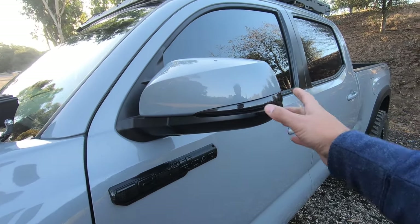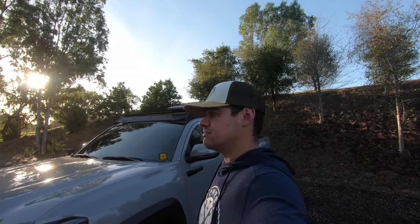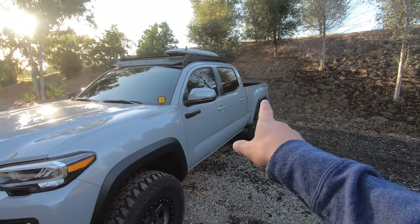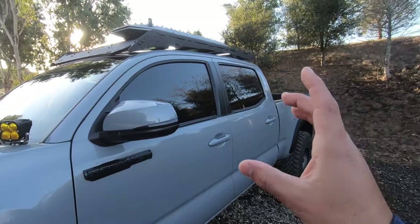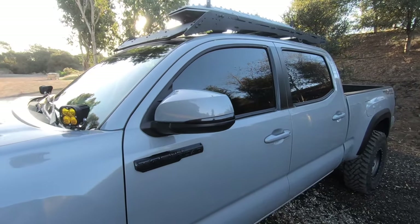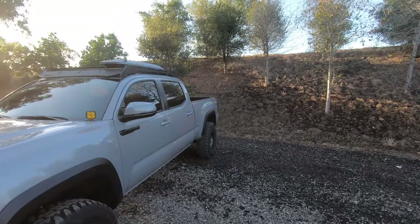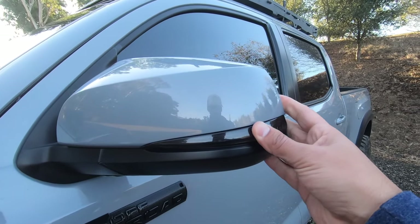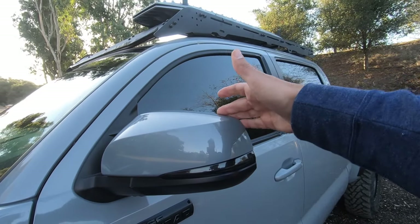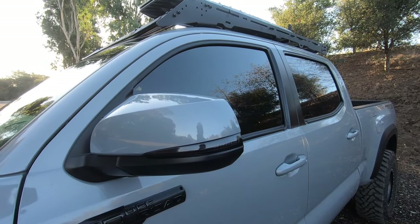I purchased these for $79.99 on Tacoma Beast. Looking right now they're about $100 flat — I'm not sure why they increased in price, maybe demand went up. But for both the driver and passenger side I paid $79.99, and with tax and shipping they were $86. These are the regular Ultimate Turn Signals, not the sequential ones. They make the vehicle look so much better. The factory ones were chrome, which I didn't like — I did a whole chrome delete, and that video is down in the description. Installing them was a little sketchy, having to take off the mirror cap because it felt like it was breaking every time I popped out one of the pins. But once that's off it's pretty easy to put the turn signals in.